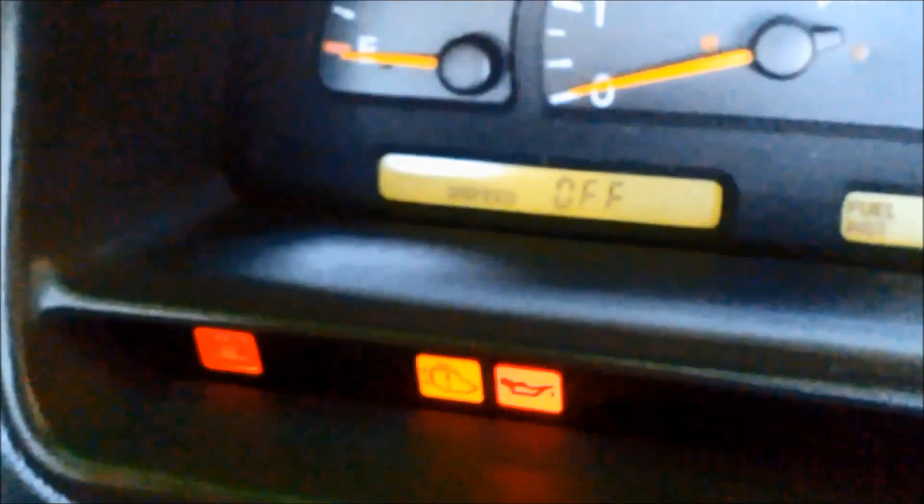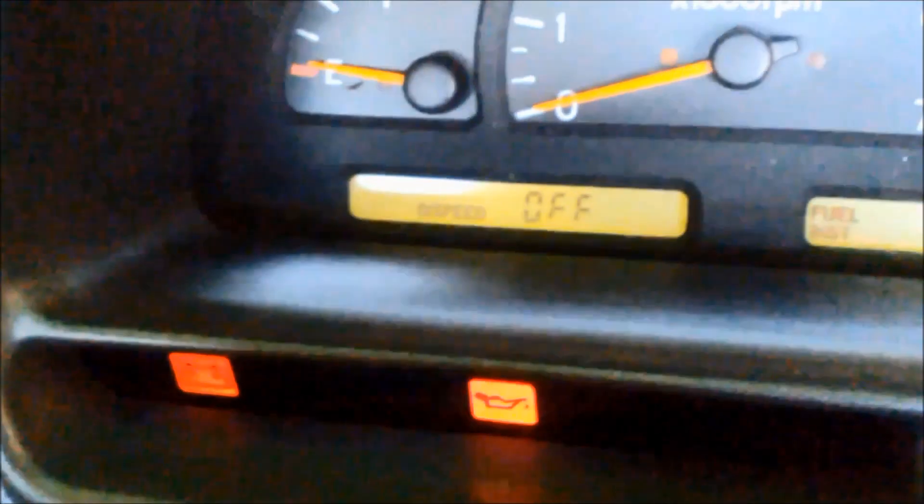I've pulled a code out of it. I only got code 12. It's an older Statesman, so you can see the plug there. If you have a look at the top two, it's number five and number six. You just bridge those two terminals — number five and number six — on this particular one with a paper clip, turn the ignition on, and you'll see the flashing.